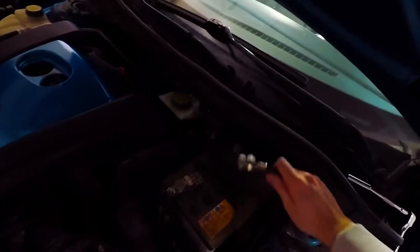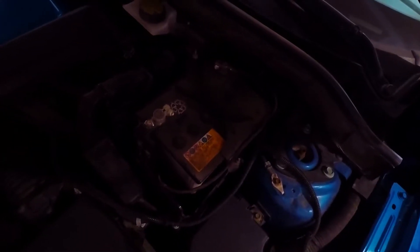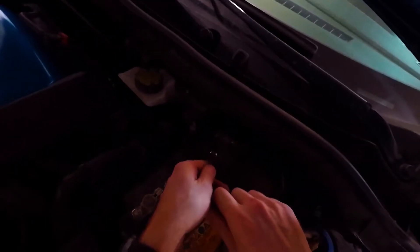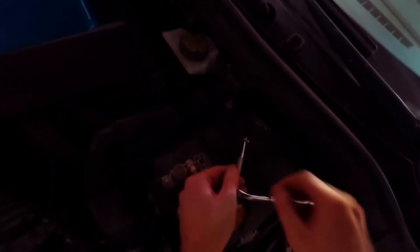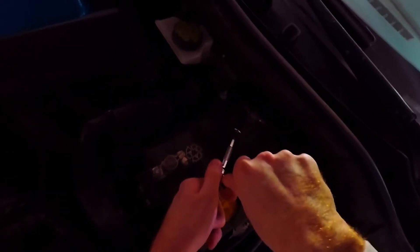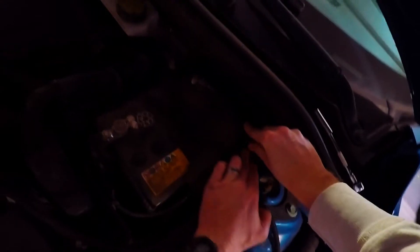Don't forget to connect your negative terminal back up and then you should be all done. Just put it on like that. Then throw the trim cover back on and you'll be all set.